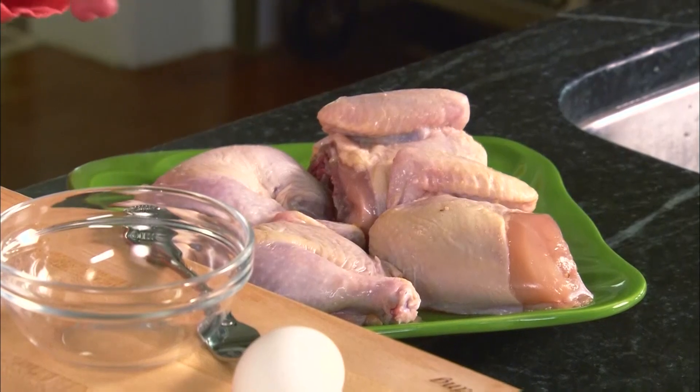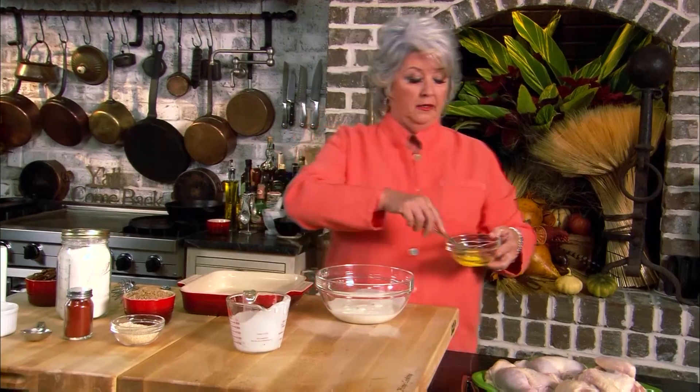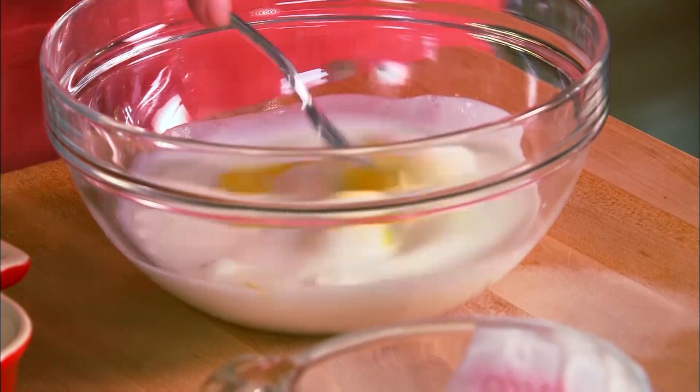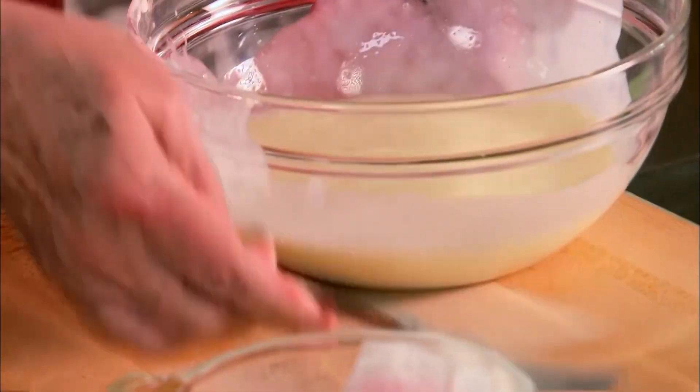Let's get started with one of my favorite autumn dishes and that's pecan chicken. I've got my chickens that I've quartered and to give us a sticky base we're gonna add a cup of buttermilk and one egg. Now you'll want to make sure that you've washed your chicken very good. I never cook a chicken that I don't wash — you want to make sure your chicken is real clean. We've mixed together our egg and our buttermilk because the chickens are going swimming before I put them in their coats.